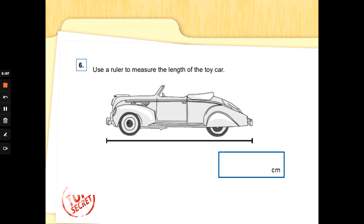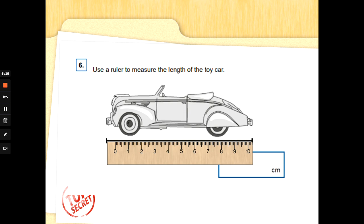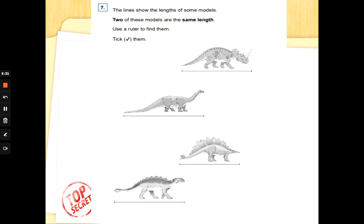Number six: use a ruler. Sometimes you might be asked in a special agent task to measure the length of the toy car. Let's get a ruler. To measure something, put the end that starts with zero at the beginning of the object. To read it, draw a line and see where the object stops — there should be a number there. The car is 10 centimeters long. Great measuring!